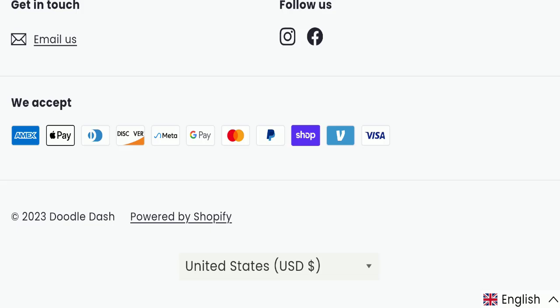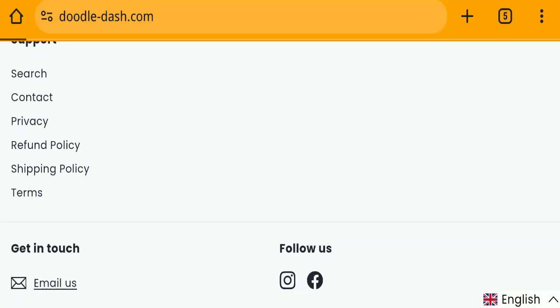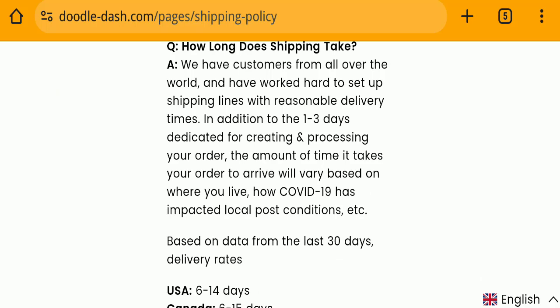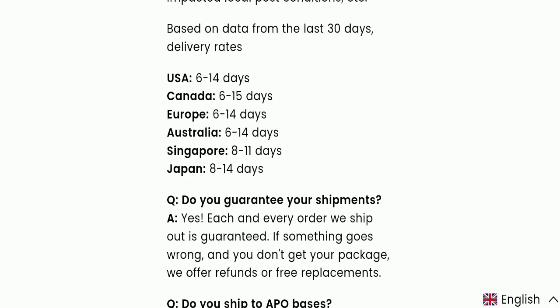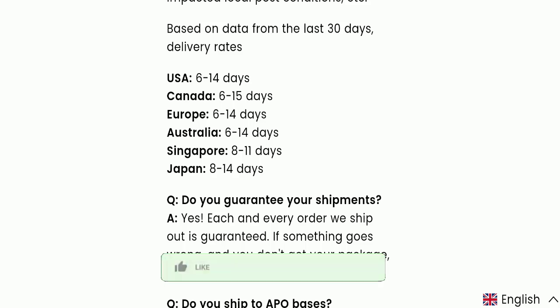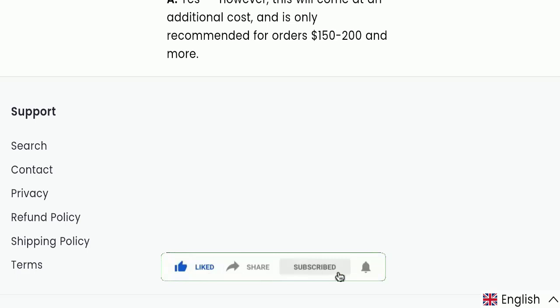Next we will check the shipping policy of this website. If we talk about shipping policy, delivery time is mentioned here according to country, as you can see.